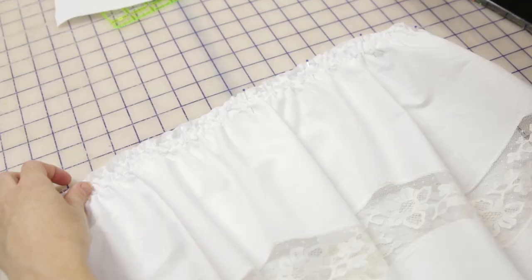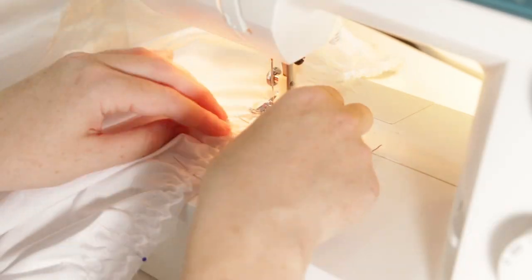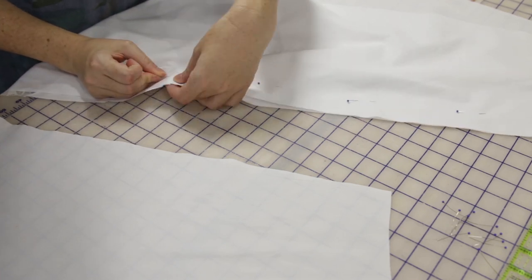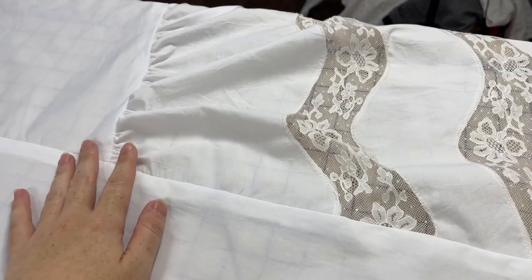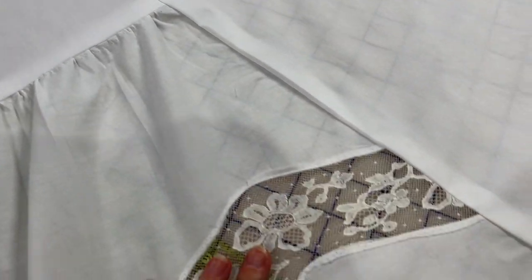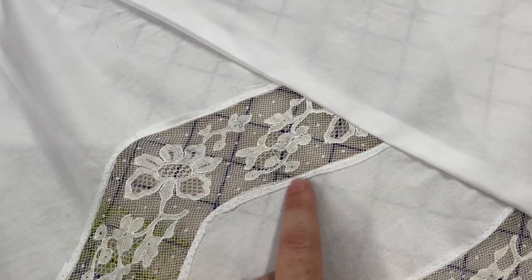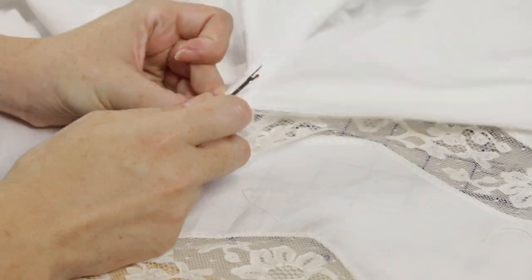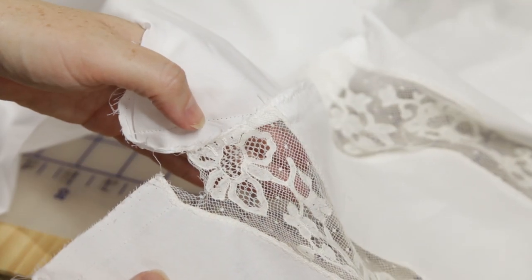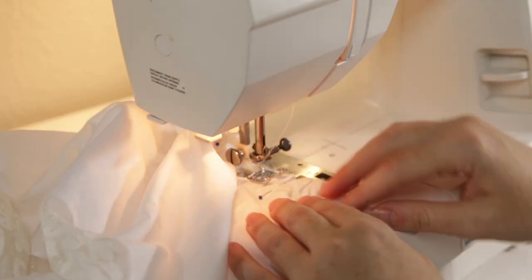Next came attaching the lacy ruffle to the side panel and sewing the sides to the front and back. I realized only after that I had sewn one of the ruffles wrong side out — I cannot believe I did that. So I had to rip out the lower ruffle section and of course I ripped into the lace. That'll go on the list of things that need to get fixed after I reattach this piece.